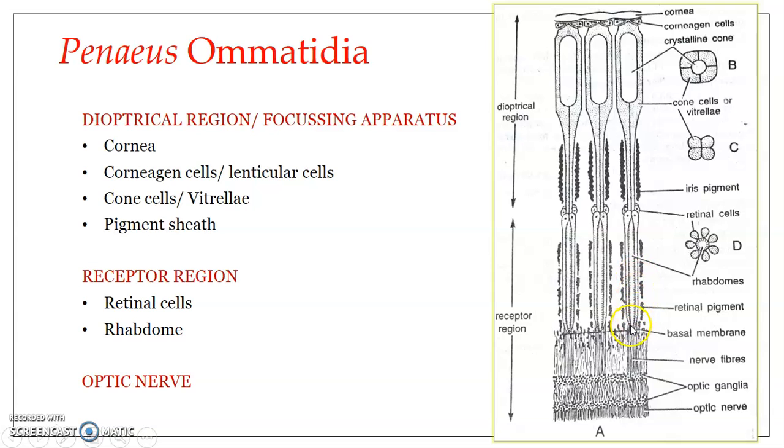The retinular cells must be in contact with the optic nerve. From the base of each retinular cell arises a single axon. Since a single ommatidium has seven to eight retinular cells, a total of seven to eight axons arise from the base of each ommatidium. The axons arising from every ommatidium join together to form the optic nerve, which carries the stimulus from the eye to the brain.